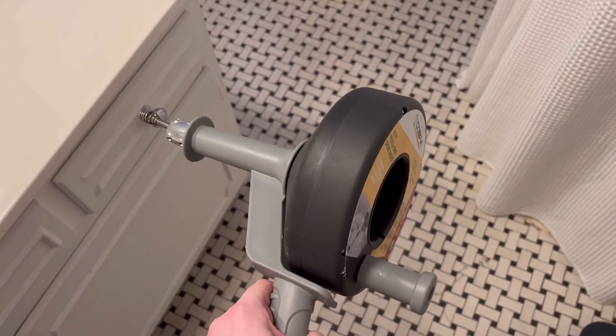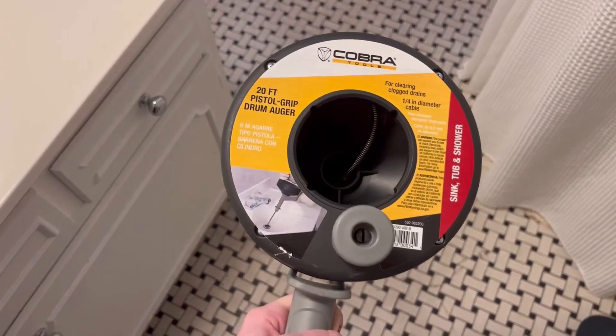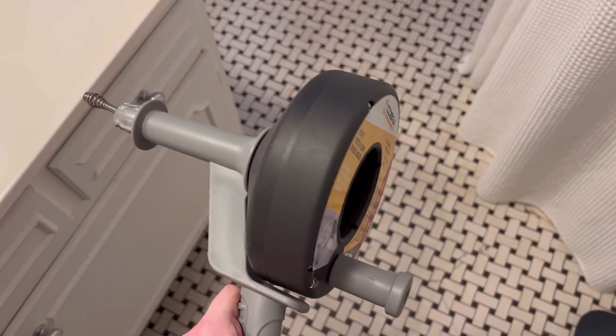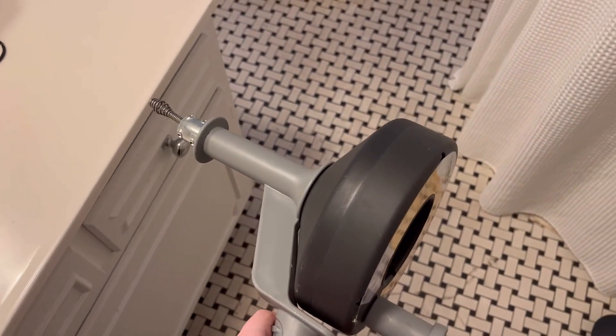Hey everyone, my name is Katherine and today I'm going to be reviewing this Cobra Drain Snake. I decided to get this because I have a really old bathroom with an old clogged drain in my shower.